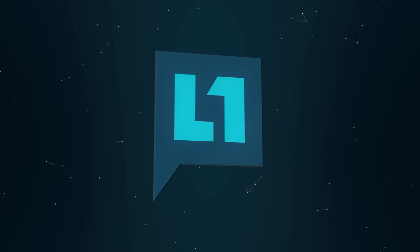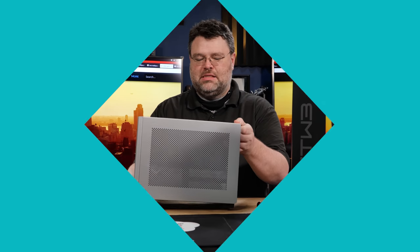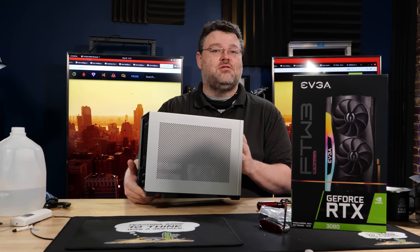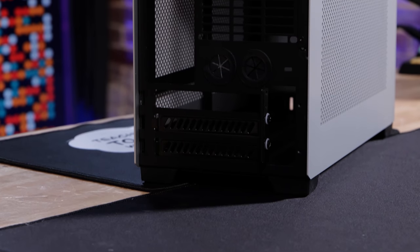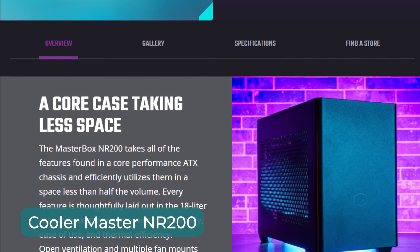Y'all ready for a small form factor build with water? This is the NCASE M1 — this is what we will not be building in today. This is version 6.1 of the NCASE M1, which is a case that I love. There are so many options for custom loop water cooling, including a reservoir that mounts right at the back of the case. That was kind of inspiring, so I decided to go with the Cooler Master NR200.